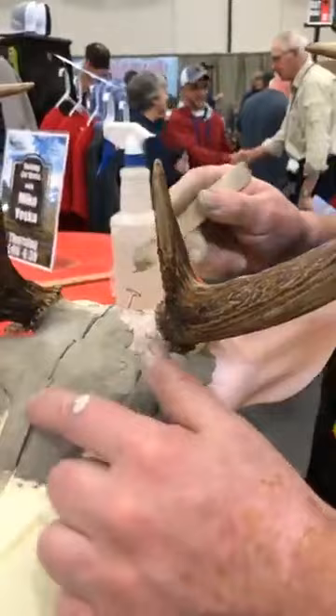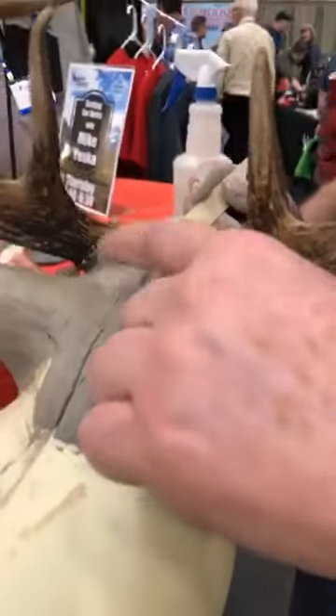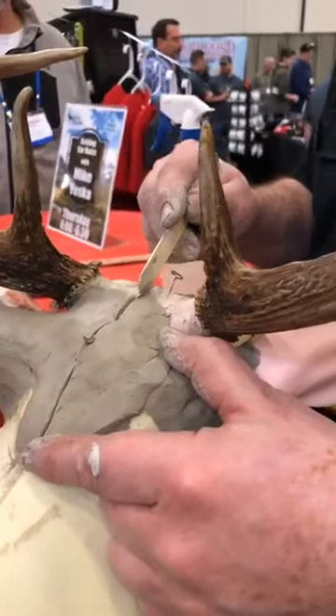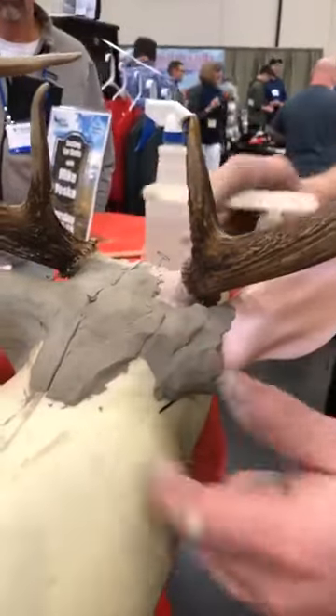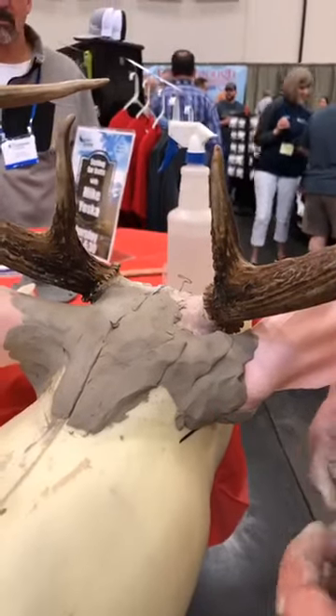Douglas Hawthorne is impressed with Mike's experience. We are setting ear butts here with Mike — he's just forming the clay. We're doing one ear forward and one ear back for this demonstration. We are live in the Matuska booth at the 2019 World Taxidermy Championships.